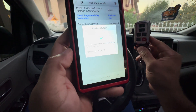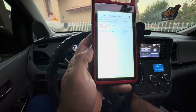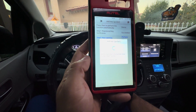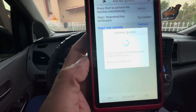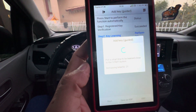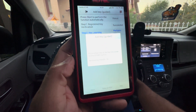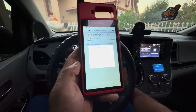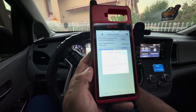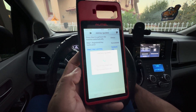This one has already been programmed, so we're going to put that key to the vehicle. Next it says: put the smart key to be learned close to the start button. This is the one that hasn't been programmed, so we're going to go ahead and put it to the push-to-start button. There it goes — registering, please wait.